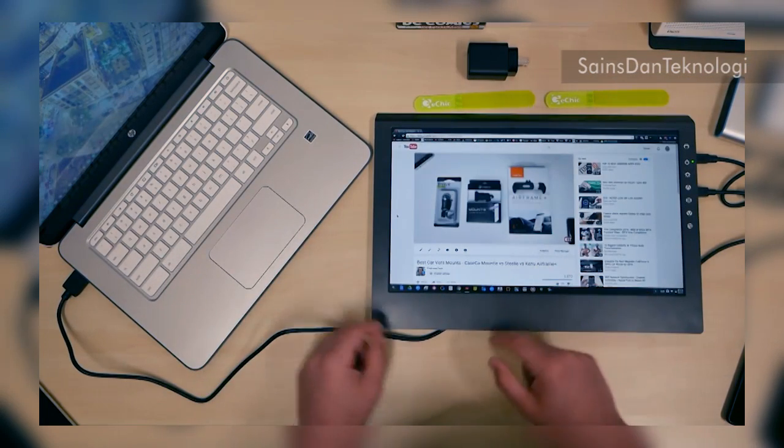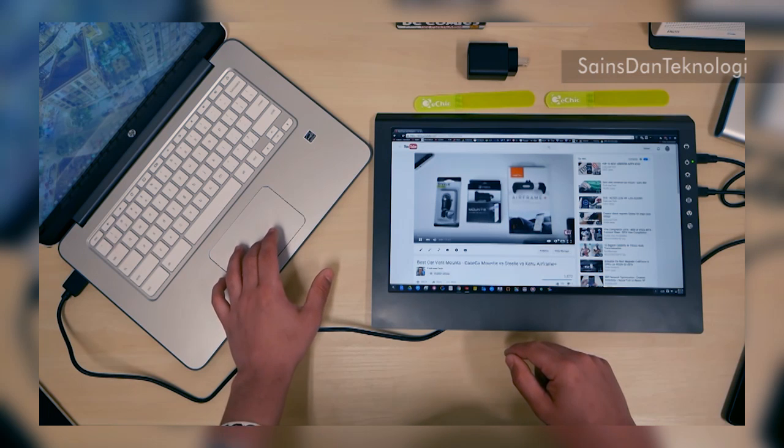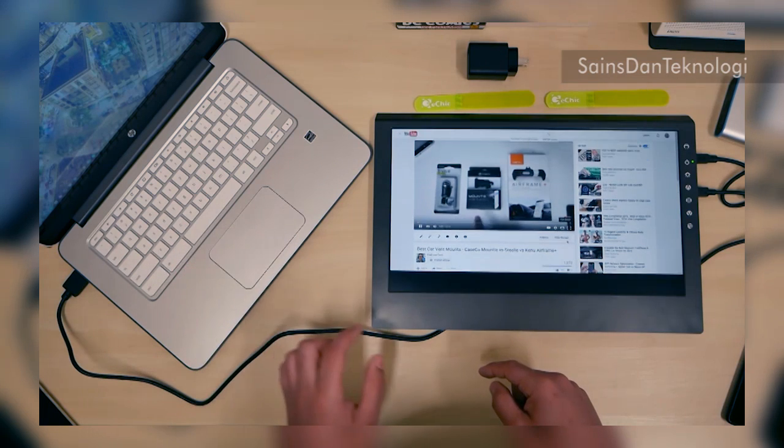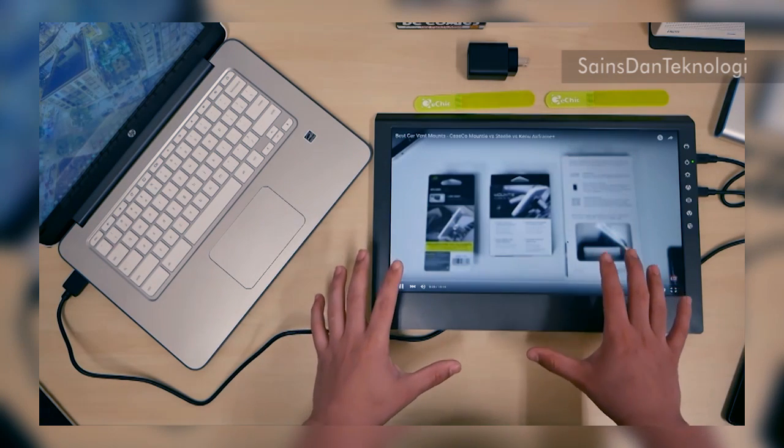Video is playing full screen — nice. Right now my internet quality is pretty low, but let me show you the display differences.